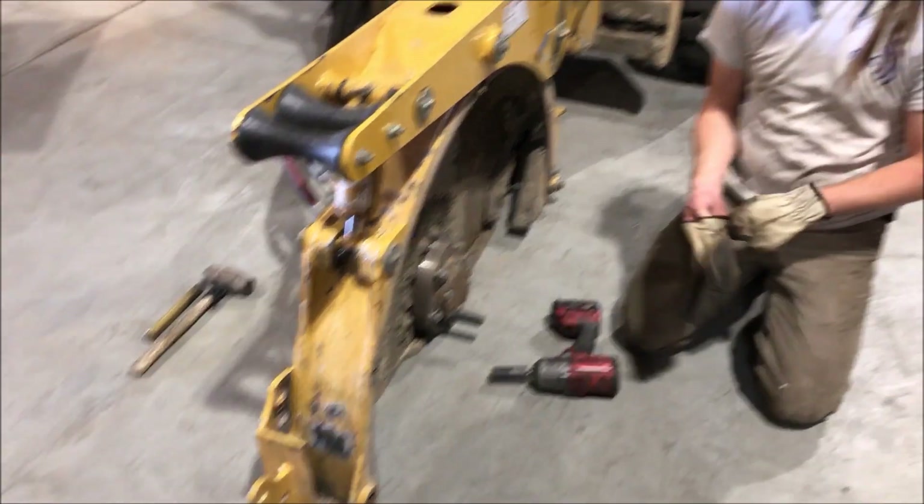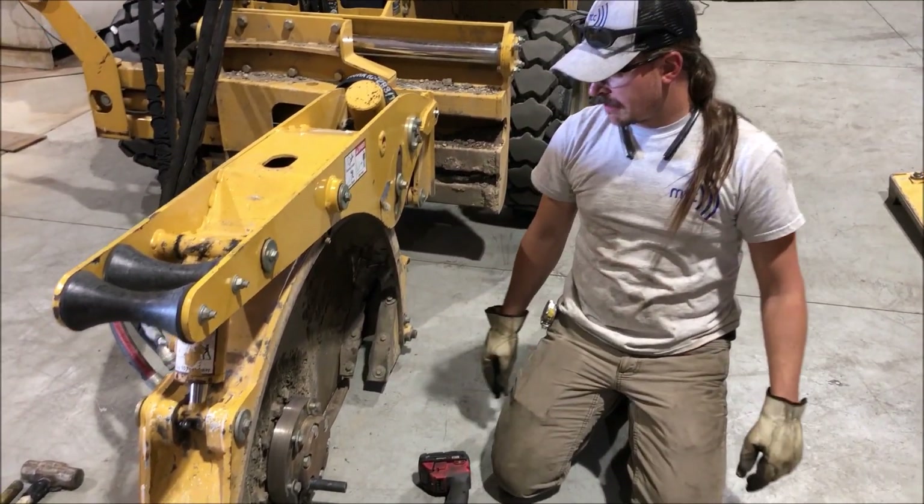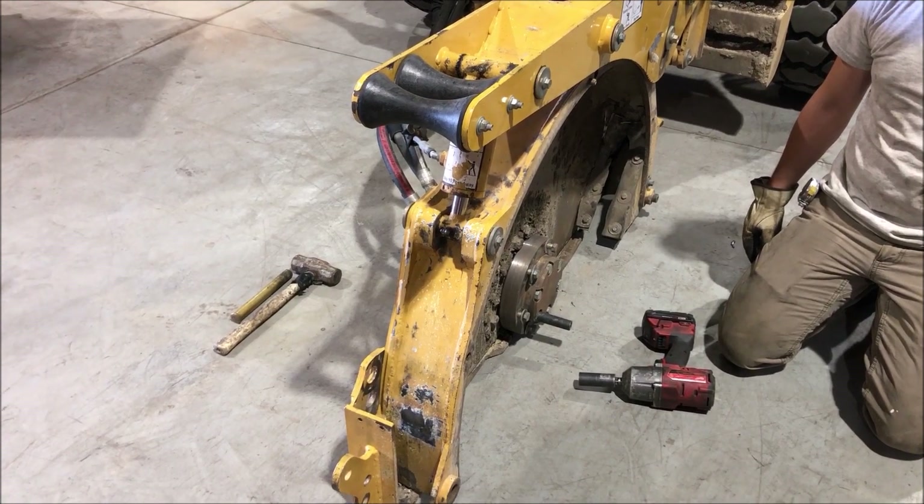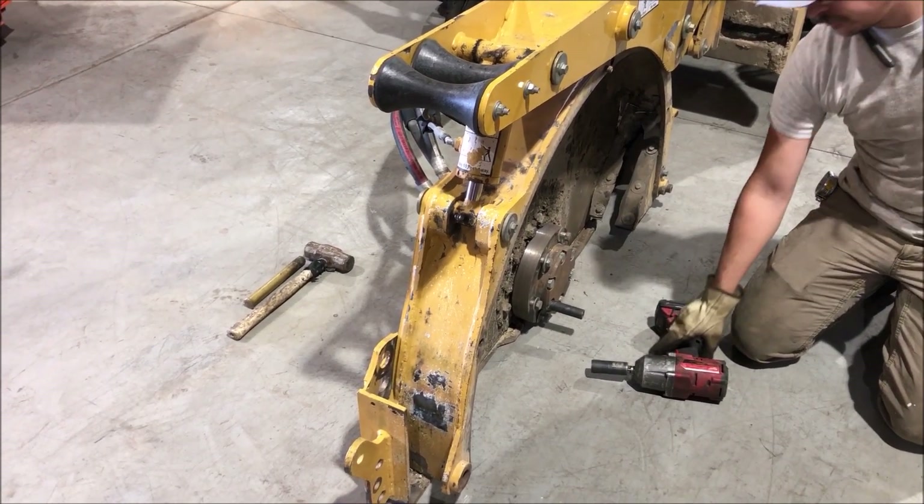Hi folks, Chuck McCown here, Ben McCown on the tools. We're doing the Vermeer Speed Conversion Kit changeover right now and we're going to show you what it takes.